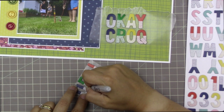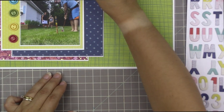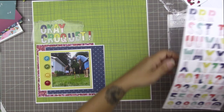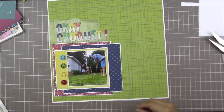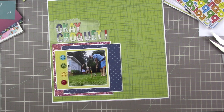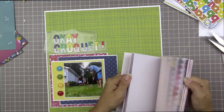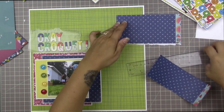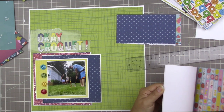I chose marker over paint because I feel I have more control, and I have a whole lot of different Sharpie colors, so I tend to pull them out for personalizing and changing things. They stick to almost anything and they're permanent, so it won't come off and stick to my page protector. I left the word 'croquet' on the waxed paper in case I ever scrapbook a croquet page again — which is not very likely, but you never know. I'm putting my letter stickers away, trying not to have too much mess at once.